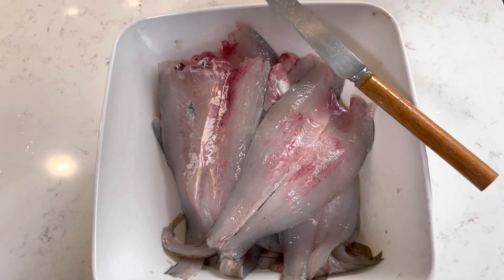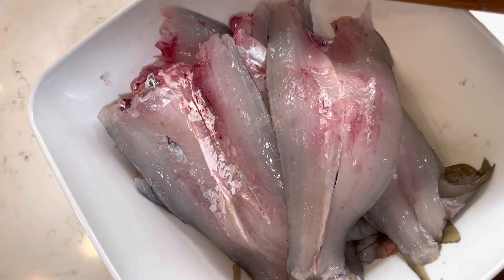Once you've got all the fillets done, remember you can always trim them up afterwards if you so desire. But as I said earlier, for me it doesn't really bother me that much.